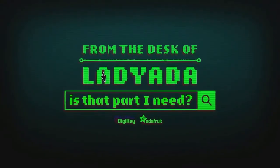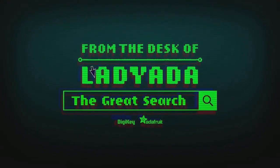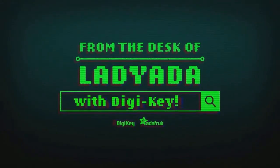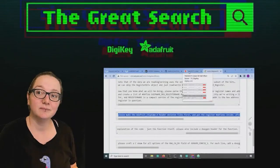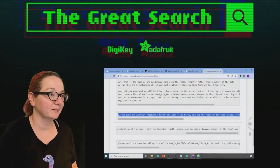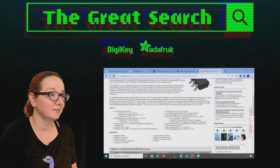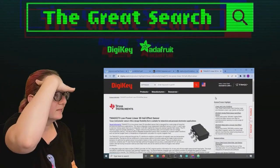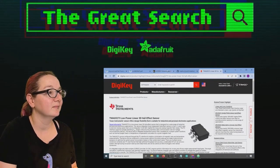Where in the world is that part I need? The Great Search with DigiKey, brought to you by DigiKey and Adafruit. Every single week, Lady Ada shows you using her powers of engineering to help you find things on digikey.com. Thank you so much, DigiKey, for making this segment possible. Lady Ada, what's on the Great Search this week?